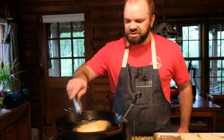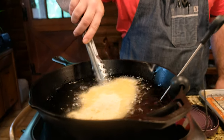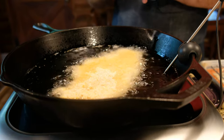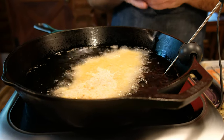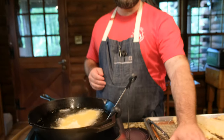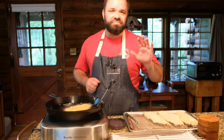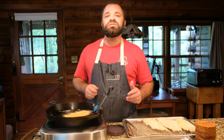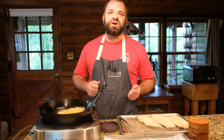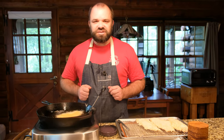You can see how it starts bubbling right away — that means your oil is nice and hot. We're going to leave these on about three minutes per side, then pull them off. As soon as we pull them out of the oil, we're going to put them on a cooling rack and immediately hit them with some more salt. Again, we're going to flavor it every step to make sure you have a well-seasoned product.